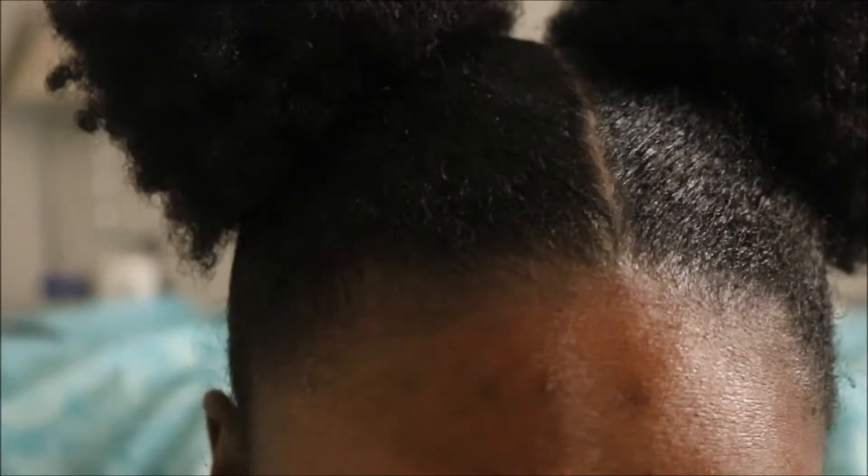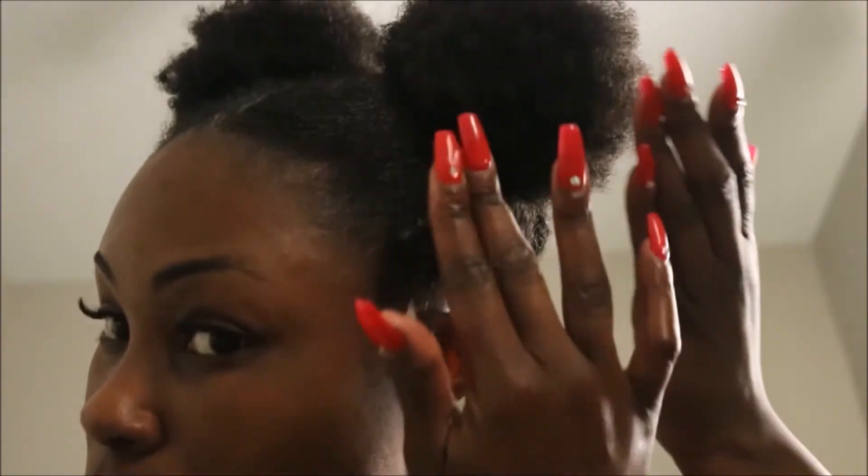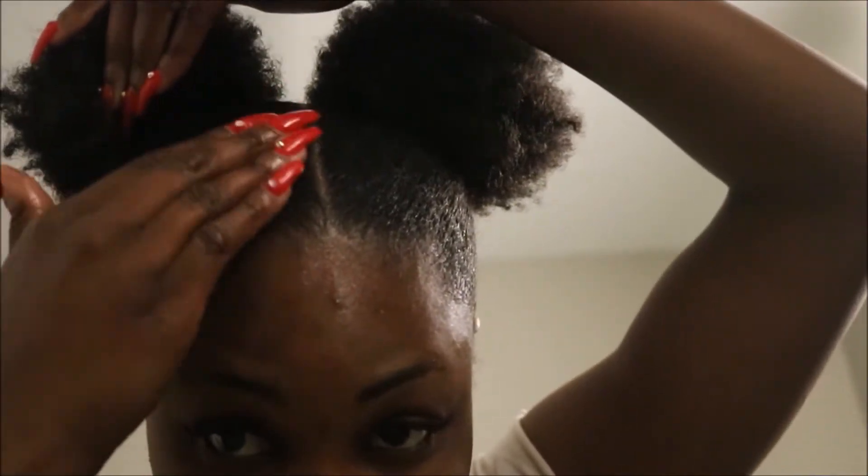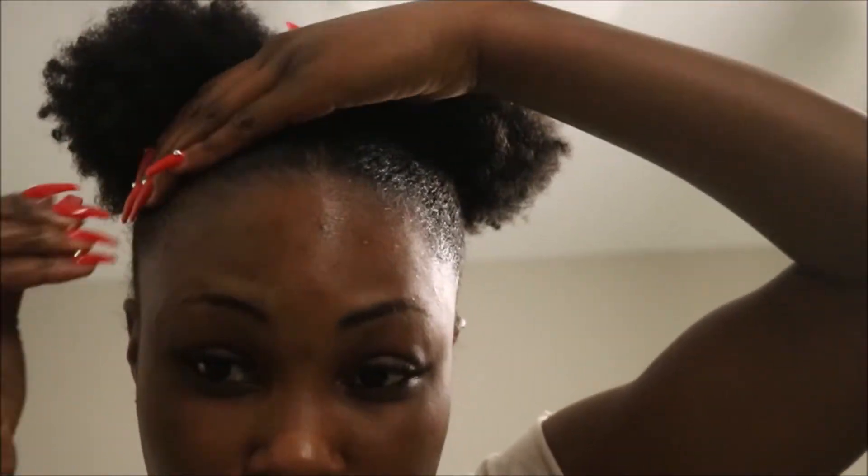Now, if I'm not content with my edges at this point, I'll add some more gel before putting on my scarf. And today I wasn't content, and this was New Year's Eve so I needed it to be slick going into 2018.